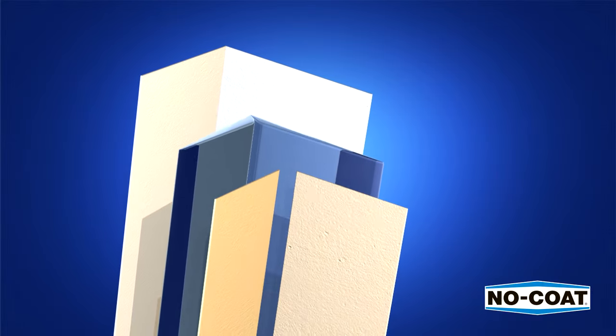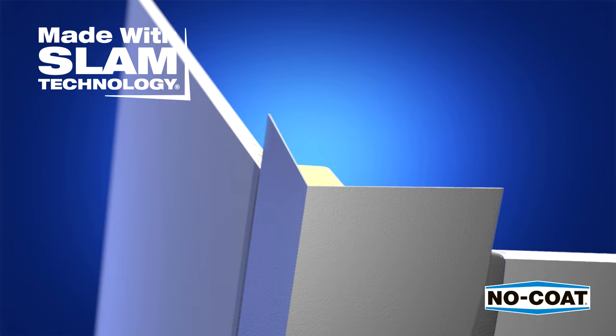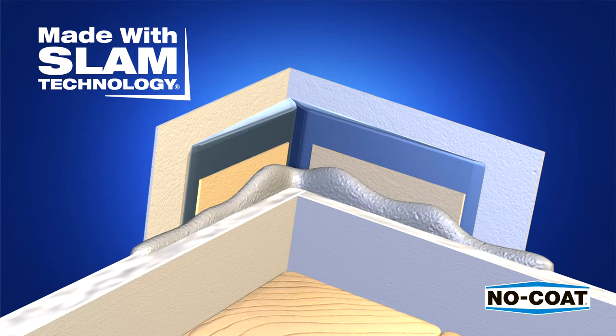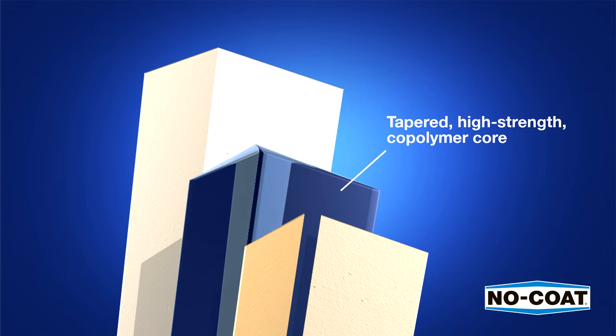The No-Coat Structural Laminate Drywall Corner System, also known as SLAM, is a technologically superior drywall corner product. SLAM technology integrates three key components. A tapered, high-strength copolymer core that withstands severe impacts, won't rust, and requires less mud.